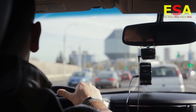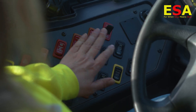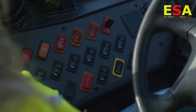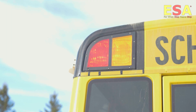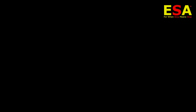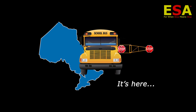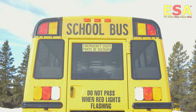With motorist behavior becoming more and more erratic, the benefits of the ESA are immediate — by adding a second flashing stop sign to your existing stop arm, forcing drivers to take notice and come to a stop. The ESA is here to help keep your students safe on the road. We're very excited to improve student safety in Ontario and we're more than ready to be of service. When those lights are flashing, stop means stop.